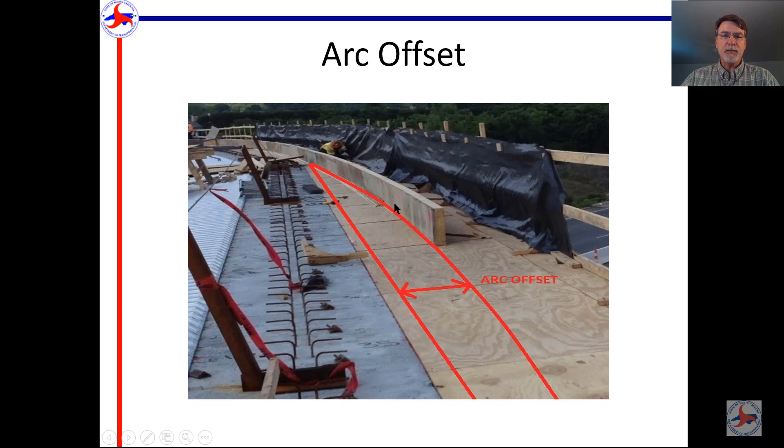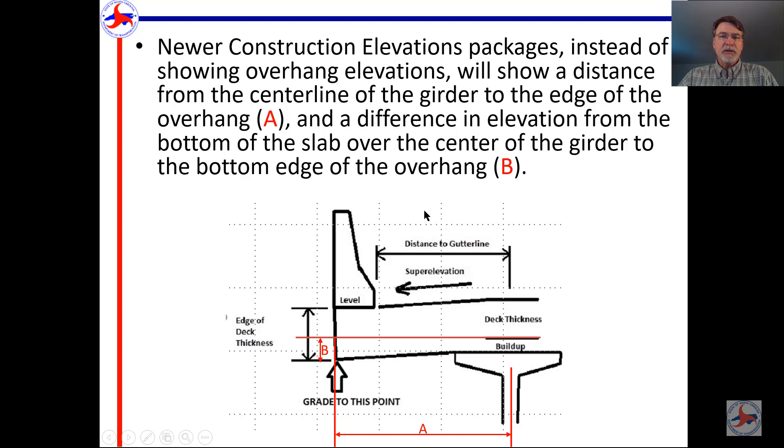Here's a picture example: you establish a point at one bent and another point at the far bent, chalk a line between them at the edge of the slab at the center line of the joint, then square off that line at each interval to measure over and mark the arc points. This is done before the side forms go up; then they set their side forms to those marks all the way through.